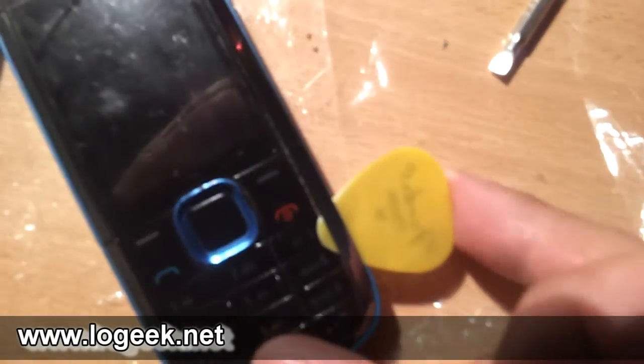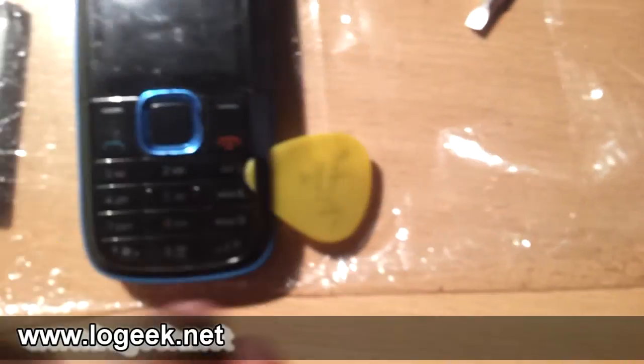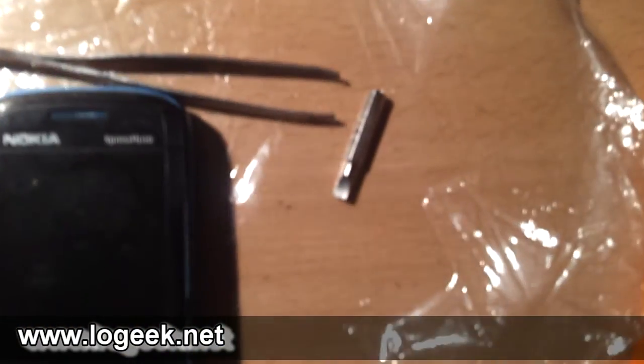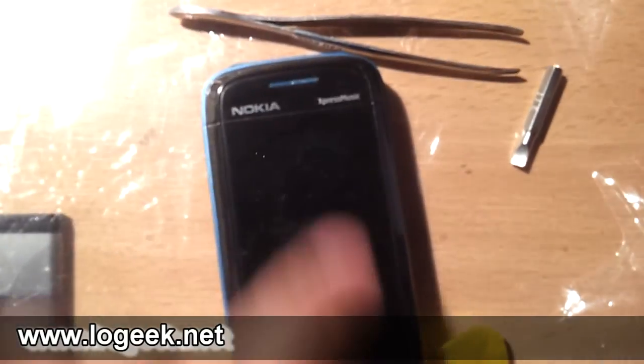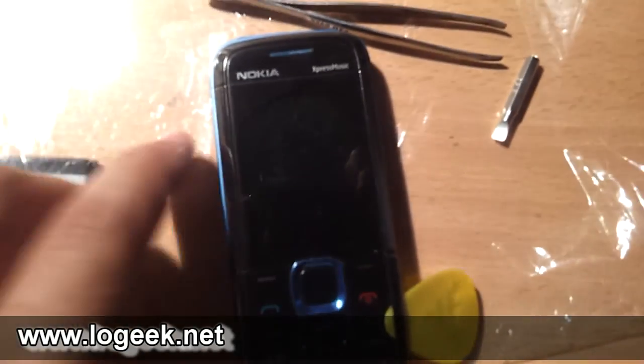Vamos a ir deslizando la púa a lo largo de todo el perímetro del teléfono para ir liberando la carcasa. Ya puedo ir soltándola — con la cámara siempre se complica un poco — pero van a apreciar cómo paso la púa por todo el perímetro hasta liberar el marco frontal del teléfono.